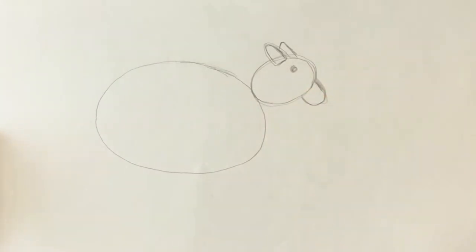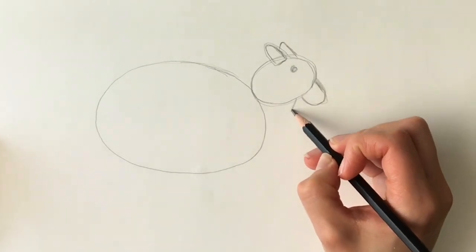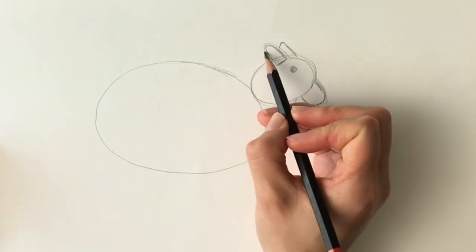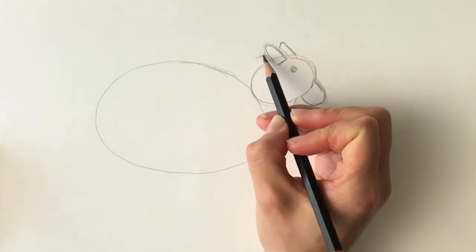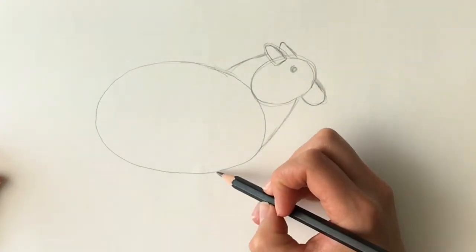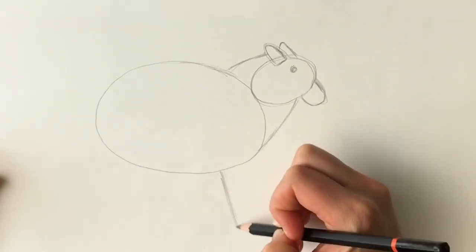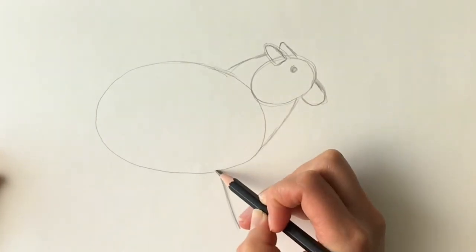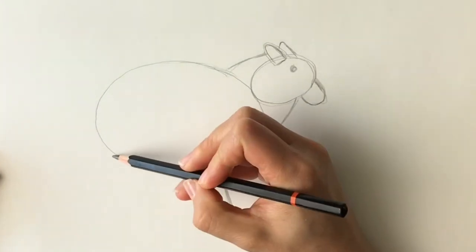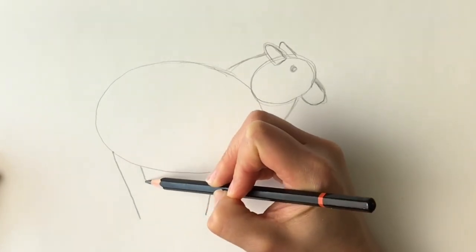We can change these if they're in the wrong place. And then now, for the chin, just going all the way down. From this ear, we're going to be doing a line coming down to the large oval shape. Now we're going to be doing some stick legs just to show where they're going to be — one stick leg here, and one here, make it a little longer. Then we're going to have two stick legs at the back: one, two.